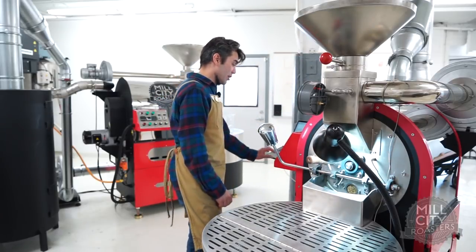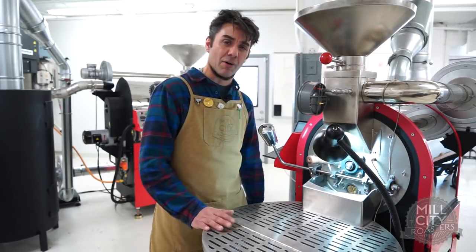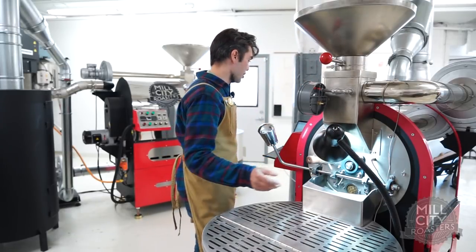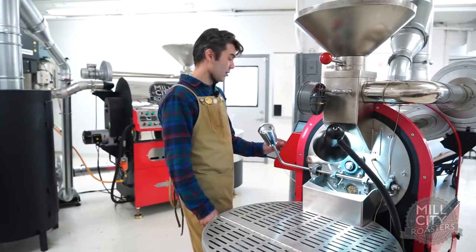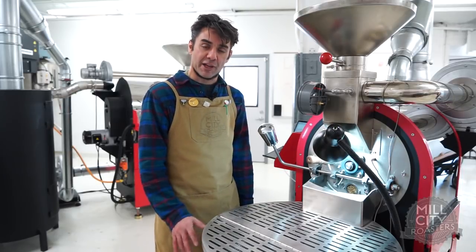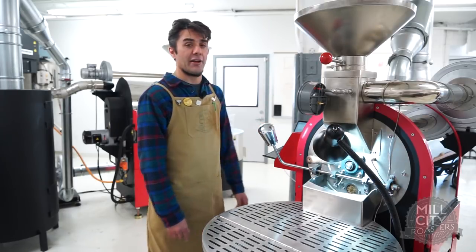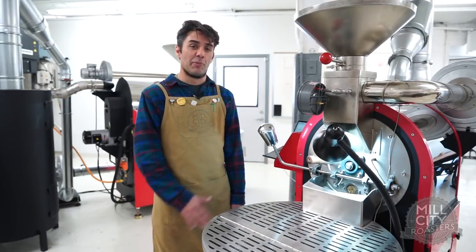Now we're starting to get some really nice browning notes. I'm going to call that dry end — I think we went a little long and probably should have called dry end about six or seven degrees earlier, but that's okay. Our ROR is looking good — we're at a 20 ROR and we're holding that ROR line really well, just hanging out right at 20. I just upped my airflow by about 20–25% — my usual increase around dry end. That will bring the ROR down a little bit. The ROR line looks like it was already about to increase slightly, so it's great that I brought the air up — that'll hold that line.